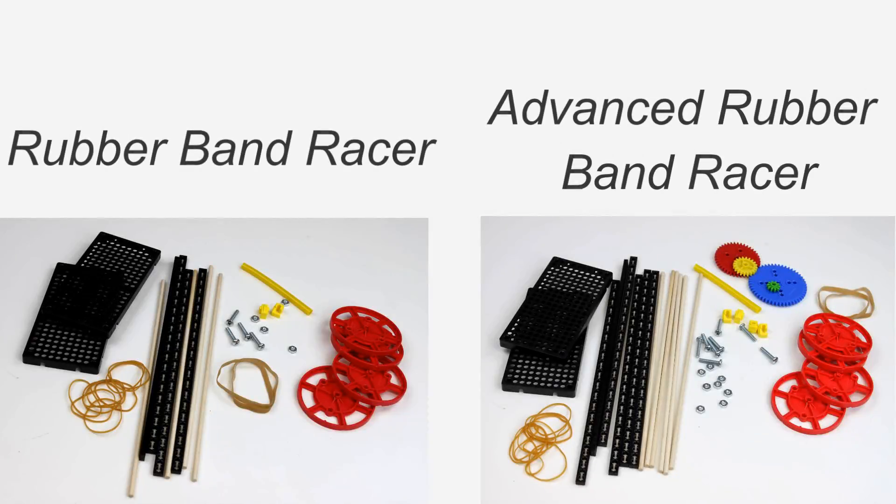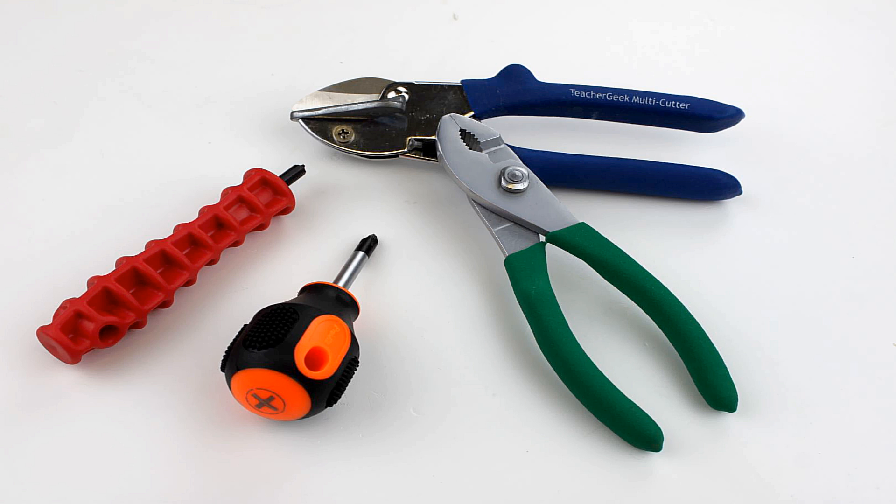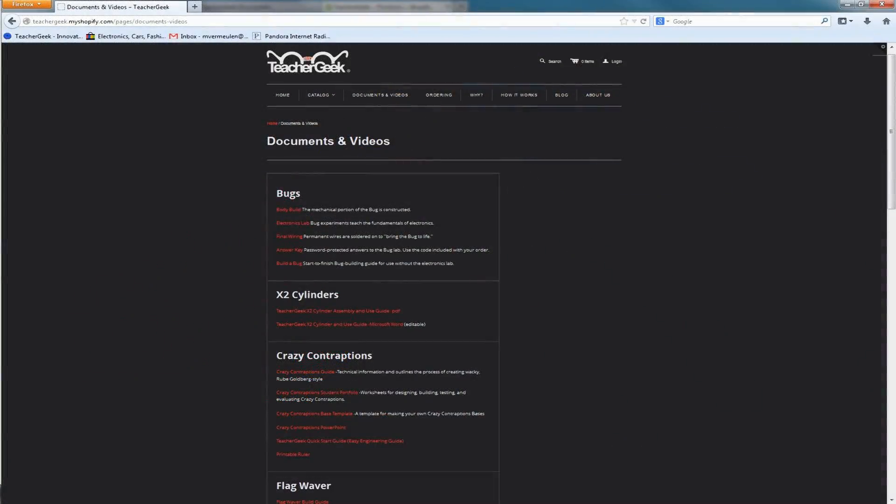A list of the parts needed can be found on the Rubber Band Racer Build Guide, found on teachergeek.com under Documents. For this kit you will need a Teacher Geek Multicutter, a Teacher Geek Reamer; the number two screwdriver and pliers are optional. Components and free documents for this activity are available at teachergeek.com.